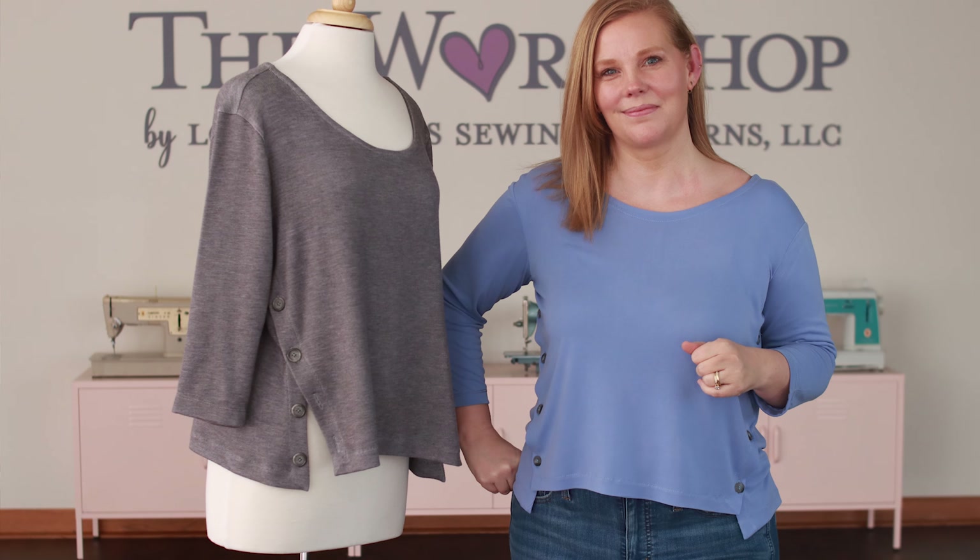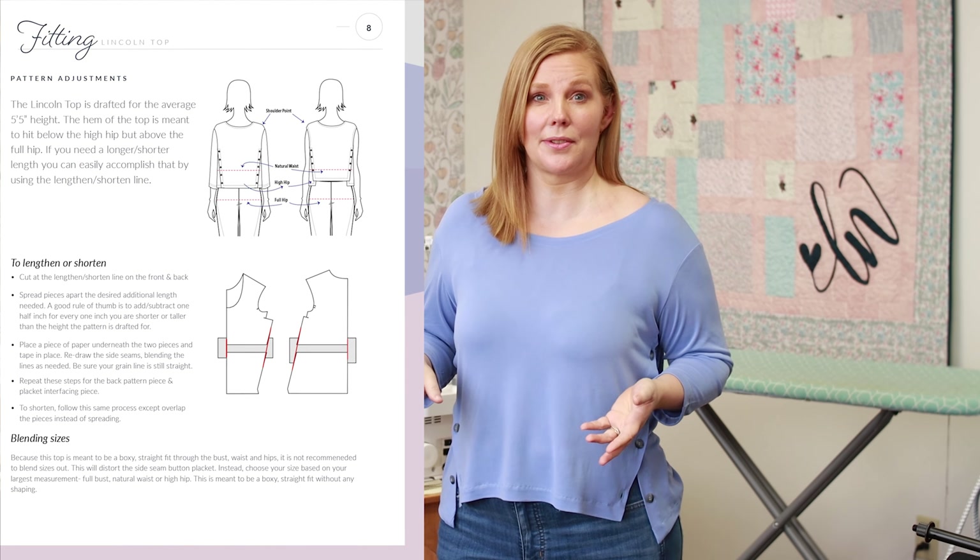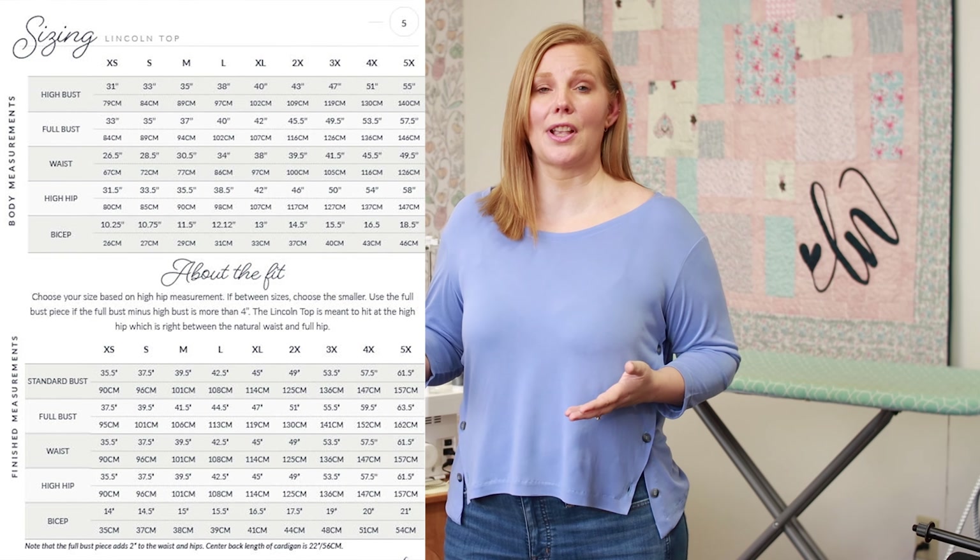However, if your hips are in greater proportion than the rest of you, this top will fit bigger at the shoulders than intended. This is why I give you two options to choose your size — you can also choose your size by high bust to get the shoulder area to fit really well. You'll just need to realize that you'll be keeping one or two of those buttons undone at the hip.